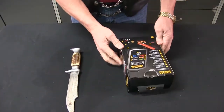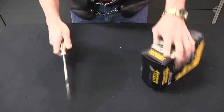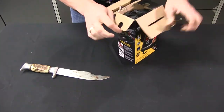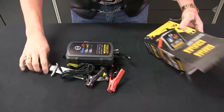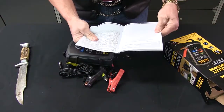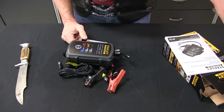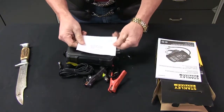So let's open this up and check it out, find out what it's all about. Dump it out, see what all is inside there. Here's the instruction manuals. Looks like it's written in Spanish and English, so if you speak Español you'll be able to understand and read the instruction book as well as English.